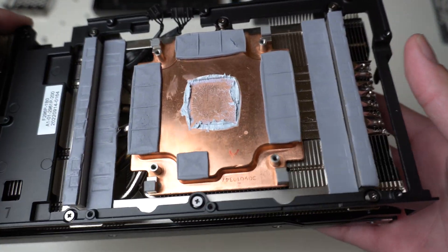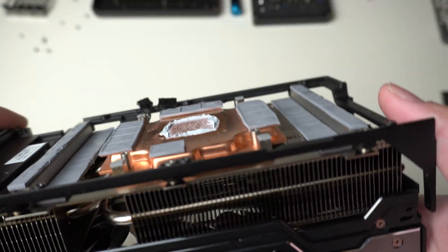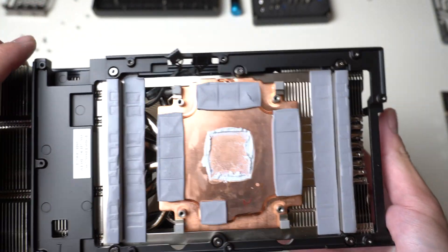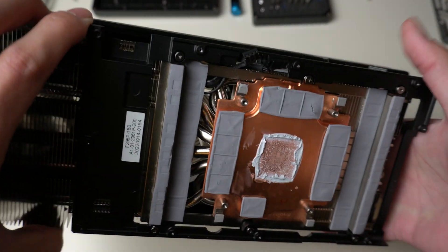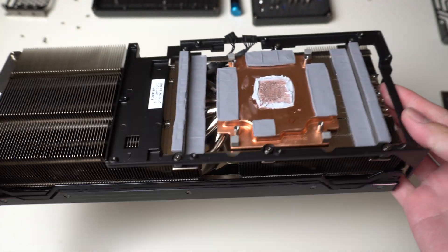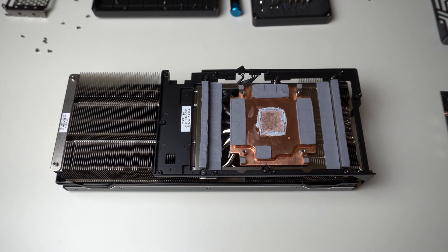For the heatsink design, they're using a vapor chamber base plate to spread the heat not only from the GPU core but also from the memory chips, which is a great design because the previous gen cards ran memory chips that are super hot. The heat is then spread throughout the heatsink using 8 heat pipes placed on top of the vapor chamber. It does work really well, keeping temperatures super low, while the fans are really high quality and run really quiet — so at least the heatsink design is really well designed on this Palette RTX 4090.